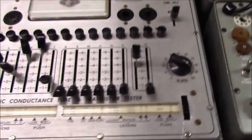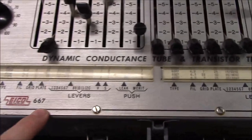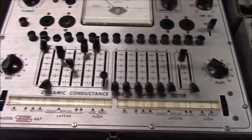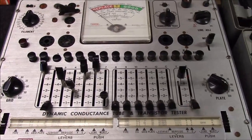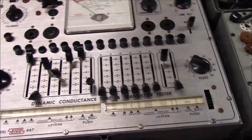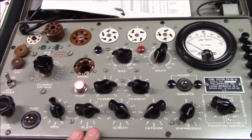In the ICO line there's also a model called the ICO 666. The 666 does not test compactrons, but it does have the 4-pin and 5-pin tube sockets at the top. So you could own a 666 and a 667 together and be able to test virtually everything. I've literally not found too many tube testers — maybe one or two — that will test them all. Typically you end up in this dual-tester scenario. If you're an audio guy like me, you probably won't be messing with compactrons much, so one tester might suffice.